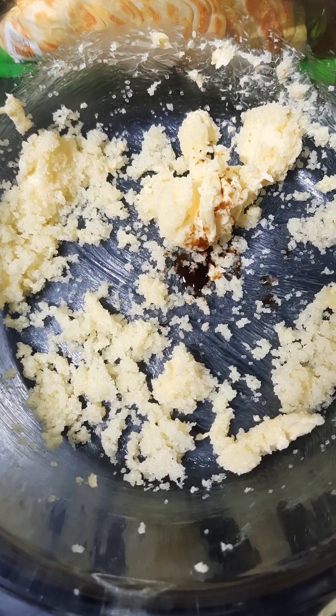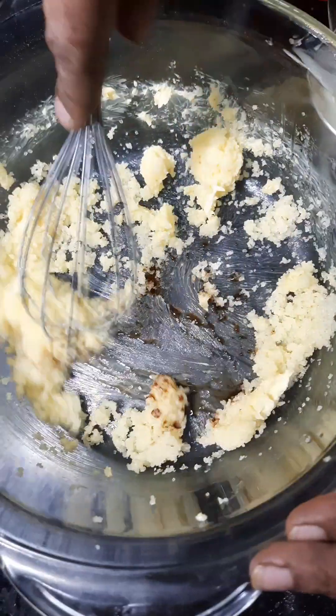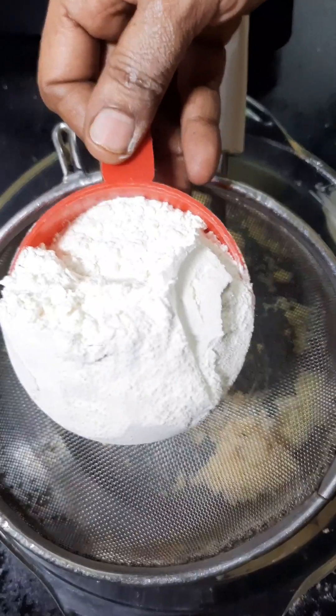Now we will add vanilla essence. Whisk this sugar, butter, and essence together. You can mix all 3 ingredients — sugar and butter.